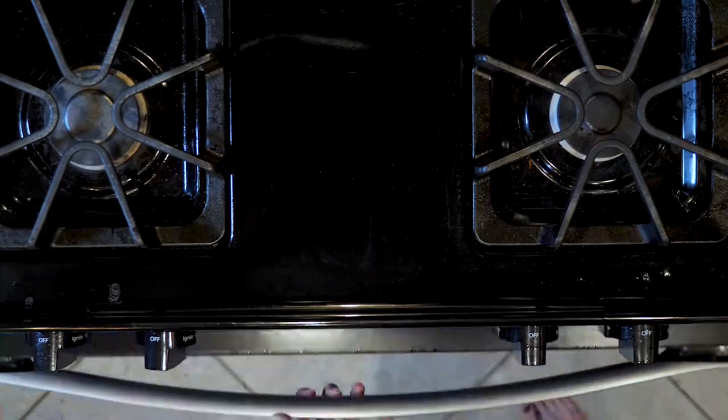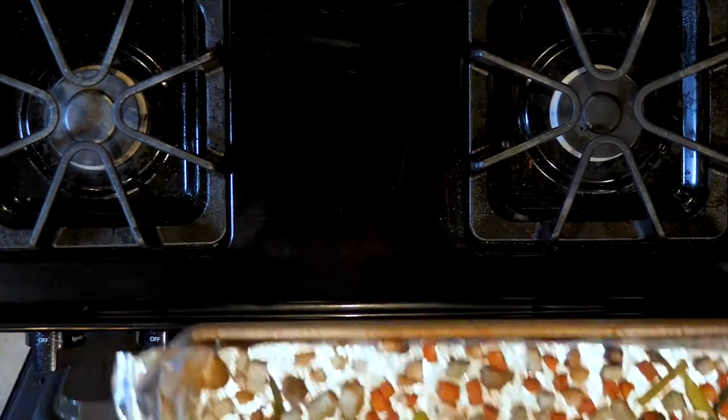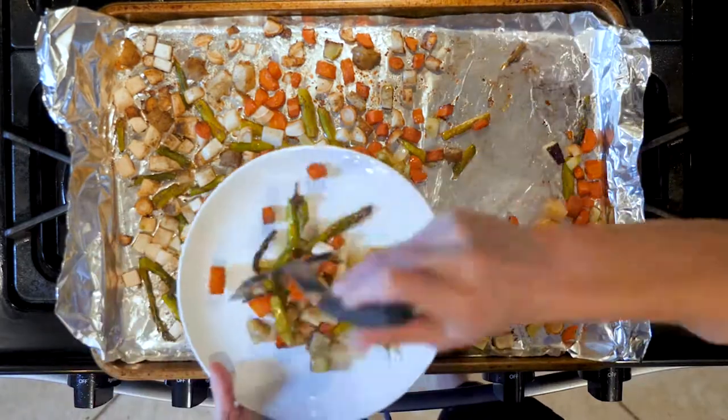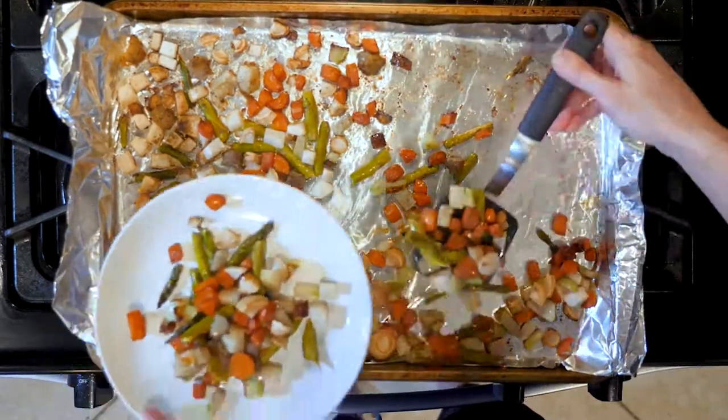Place the veggies in the oven and roast for 20 to 30 minutes, or until browned and crisp to your liking. Scoop some veggies on a plate, sprinkle with a little salt and pepper if needed, and dig in!